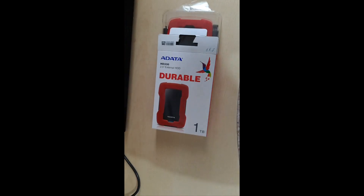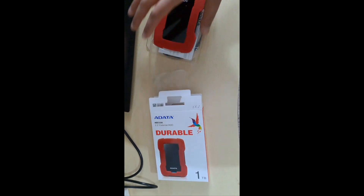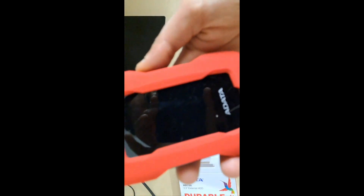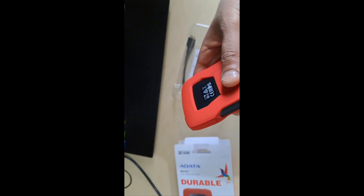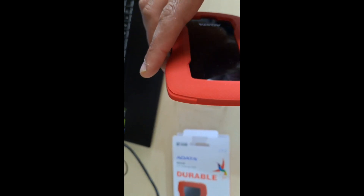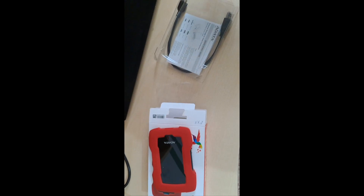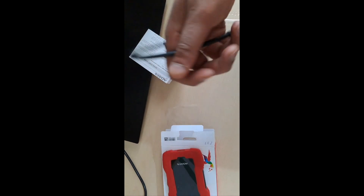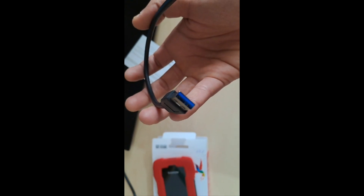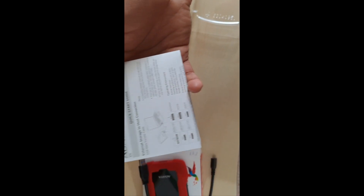So now when unboxing the hard disk drive, we'll find this inside it. This is the hard disk drive, covered by this material in red color — as you can see, it's very beautiful. This is the USB cable to use to transfer data, I think it's USB 3. And this is the user manual.